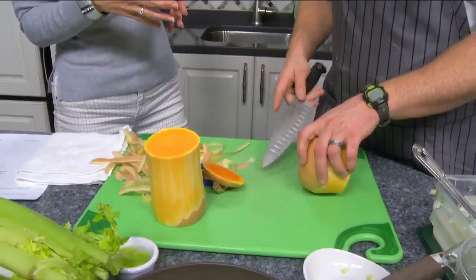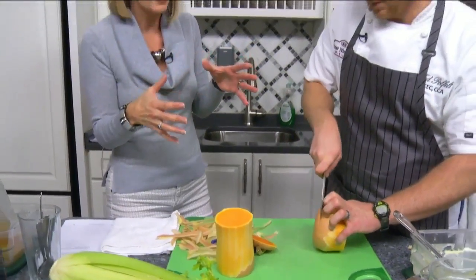They pause for a commercial break, promising to finish up the soup when they return. Don't go away — you're watching Daytime Blue Ridge.